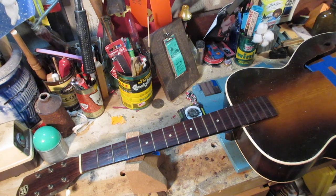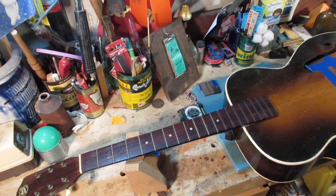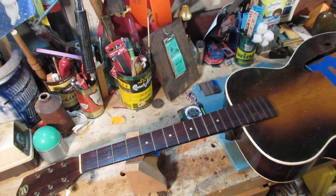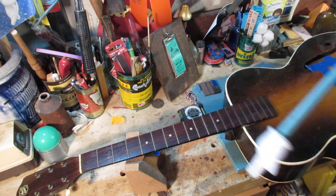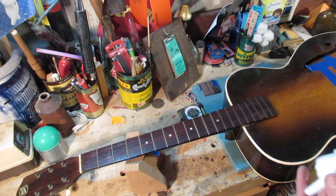Remember, this guitar is almost 90 years old. If I put a piece of rosewood and a piece of thin metal — let's just use a piece of fingerboard and a fret — and I put them in an attic for maybe 75 years, things start to shrink because they don't have moisture. Do you think the wood and the metal are going to shrink at the same rate? No.